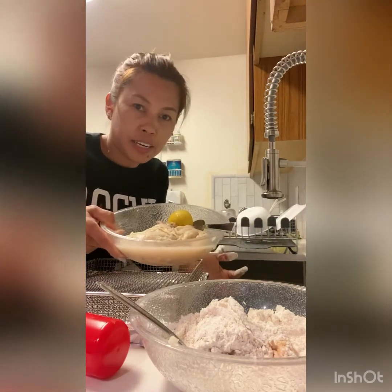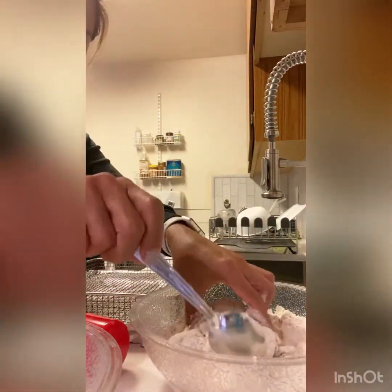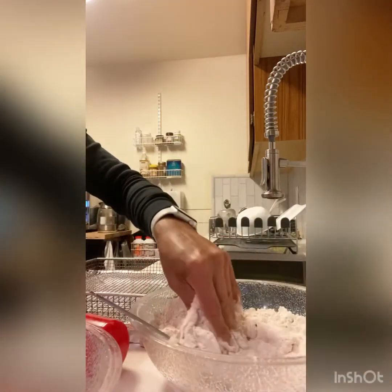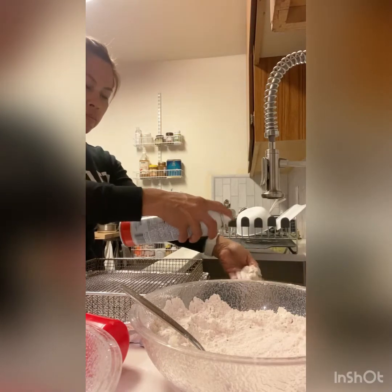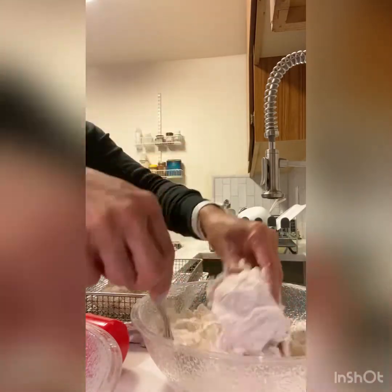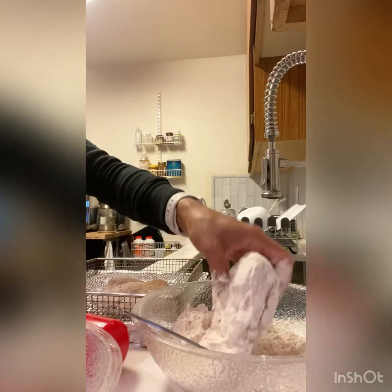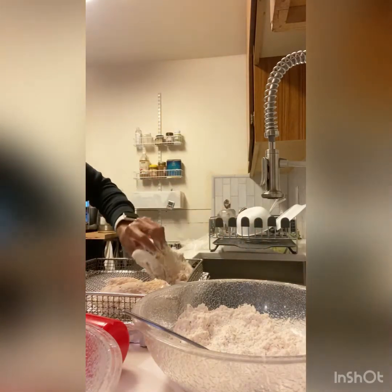I'm gonna show you how to make air fried chicken. This chicken I already marinated since three o'clock this afternoon. I have here a flour coated with a lot of ingredients — I'll put the ingredients below. So this is the chicken thighs. I marinated them with chicken stock, fresh garlic, lemon, salt and pepper.